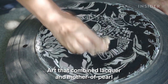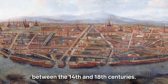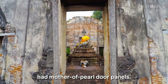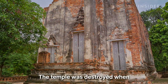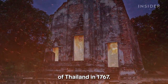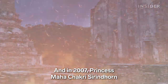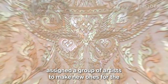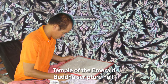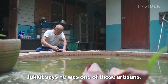Art that combined lacquer and mother of pearl thrived in Thailand during the Ayutthaya period, between the 14th and 18th centuries. Buddhist temples, like the Wat Borom Putharam, had mother of pearl door panels. The temple was destroyed when the Burmese attacked the ancient capital of Thailand in 1767. Some doors and inlays were saved. And in 2007, Princess Mahachakri Sirindhon assigned a group of artists to make new ones for the Temple of the Emerald Buddha Scripture Hall. Jakit says he was one of those artisans.